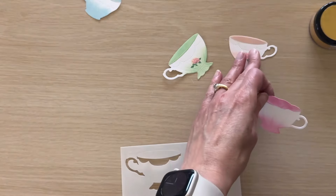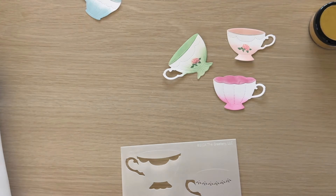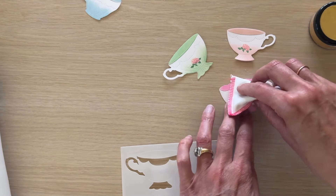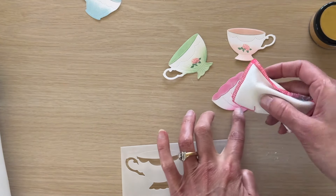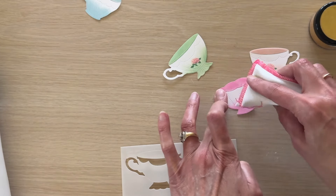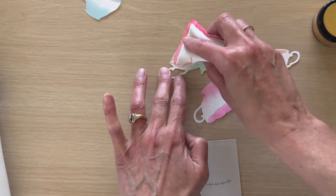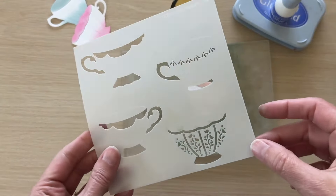Next we're going to use the Sips Tea stencil and some metallic pigment powder to add detailing to the teacups. Before we do that, we want to make sure all of our ink is completely dry so the powder doesn't stick where we don't want it. I'm going to hit my die cuts with my heat tool and also rub over them with this anti-static embossing pouch.